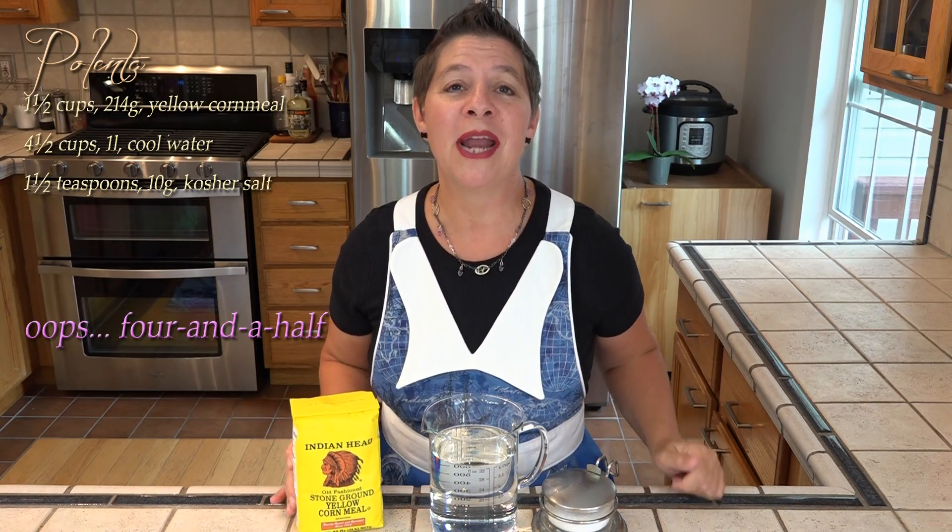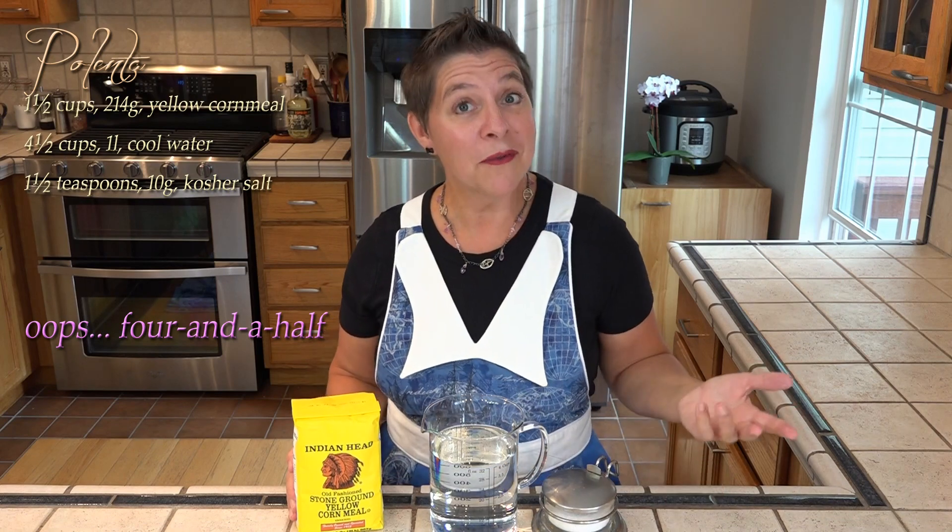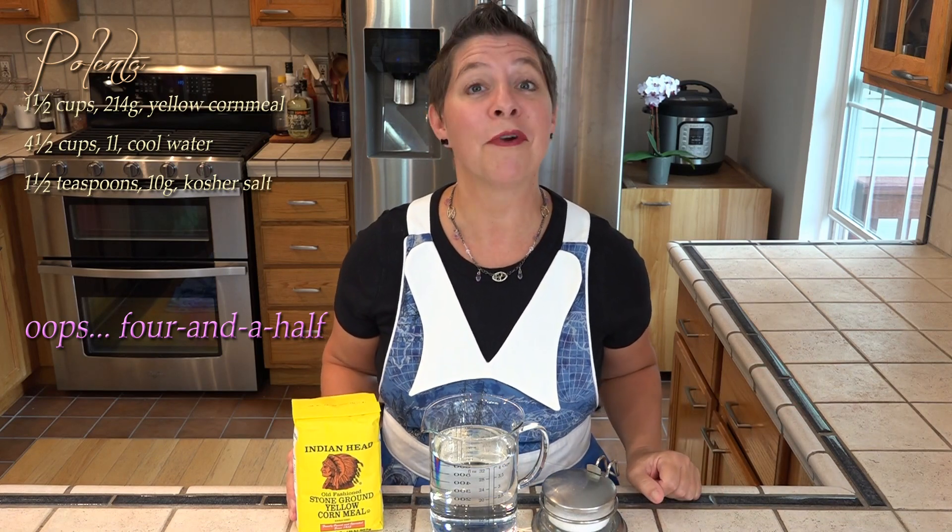What about all the other ingredients? Aside from our 40 cents worth of yellow cornmeal, we'll also need four cups of water and a teaspoon and a half of kosher salt. And this only takes us about 20 minutes from start to finish.